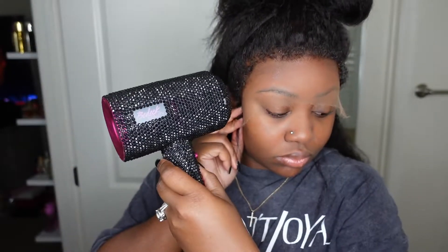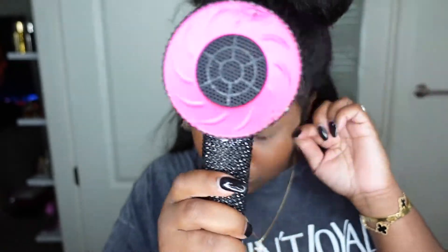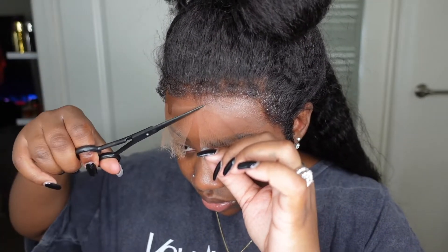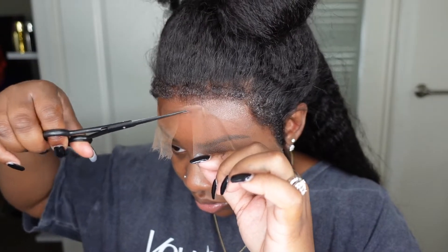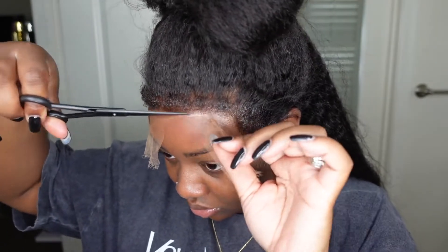Now that the wig is tacky and in place — and it does fit nice and snug — I'm going to go ahead and work on bonding it down. I did go in a little bit extra with the product around the sideburn area just because this is my area that tends to lift the fastest and easiest, literally all the time.